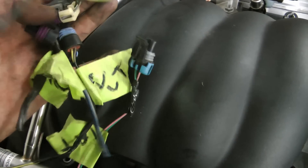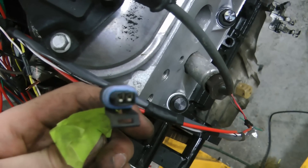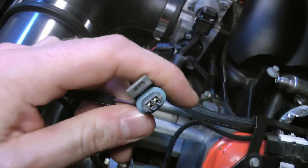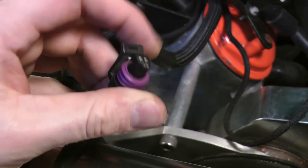We'll start by cutting off some of the sensor plugs from the original harness. You're going to need the plugs for the MAP sensor, the crank position sensor, the coolant temperature sensor, intake air temperature, idle air control, and the throttle position sensor.